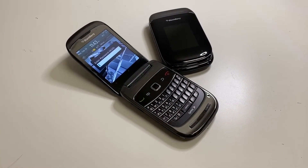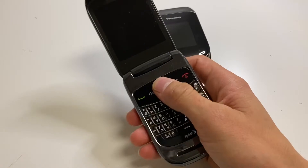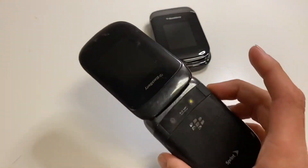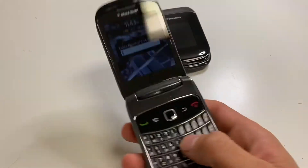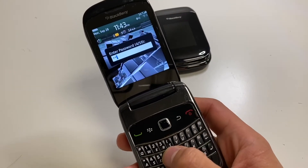Hello YouTube and welcome back to iTechSupport. Today I'll be showing you how to do a reset on your BlackBerry Style 9670. So here we have a BlackBerry Style 9670 that has a passcode lock. If we don't know it, here's what we need to do. Remember, this will wipe all the data off of your device.